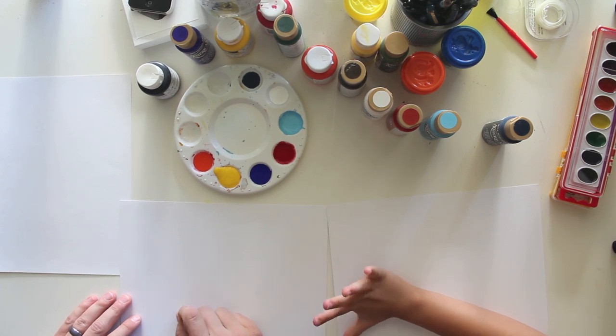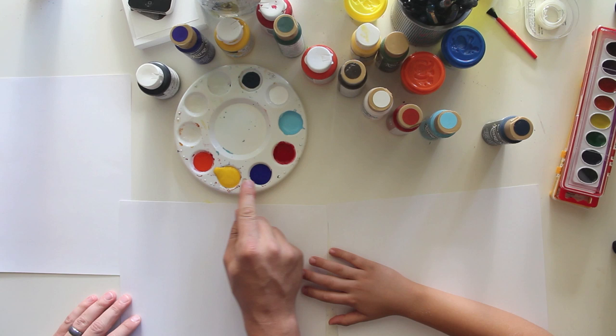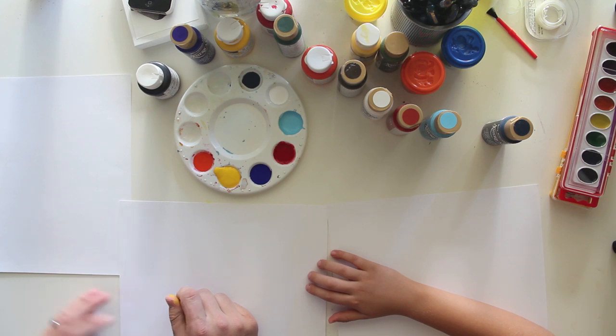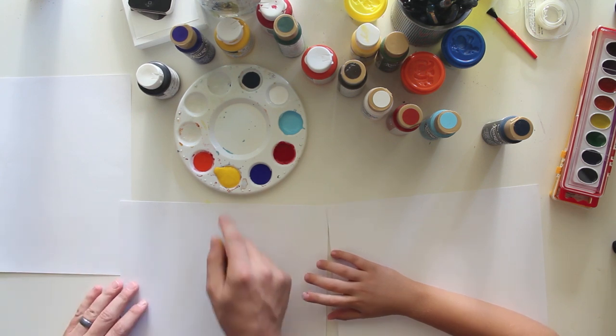So the first thing — we're also going to mix two colors today. We're going to mix yellow and blue. What color do you think we're going to get? Green. Maybe. Do you think we're going to get green? Yeah. Alright, let's try it.